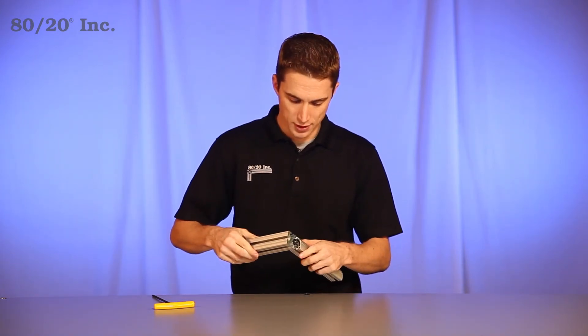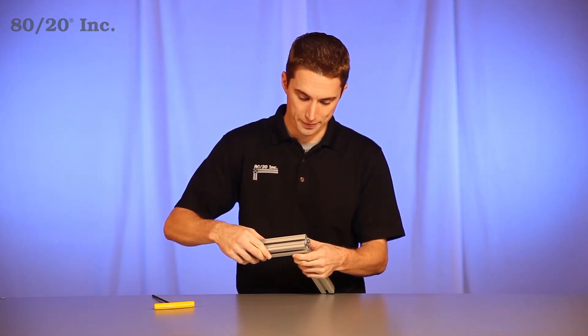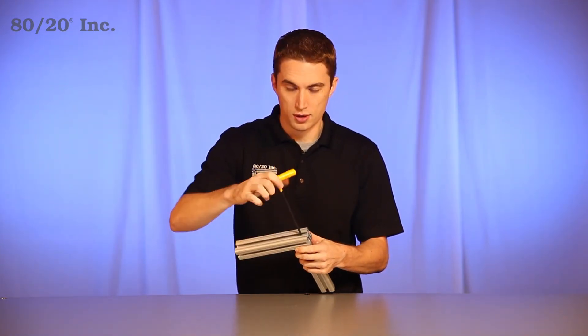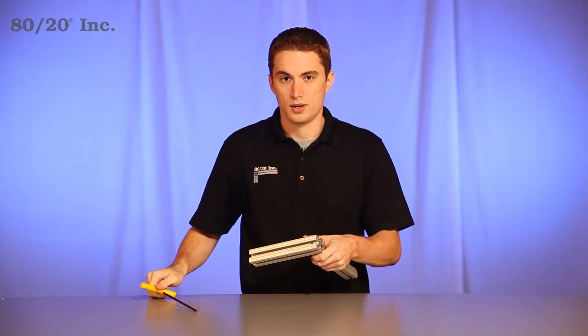Once hand tightened down, we'll grab our other bar with the access hole in it, and slide it over the end fastener, making sure to line up the access hole over the bolt. We'll grab our wrench and tighten down firmly. Once tightened, we have a strong, secure hidden connection good for any clean looking application.